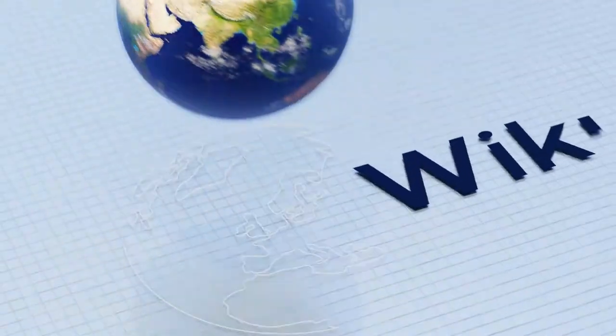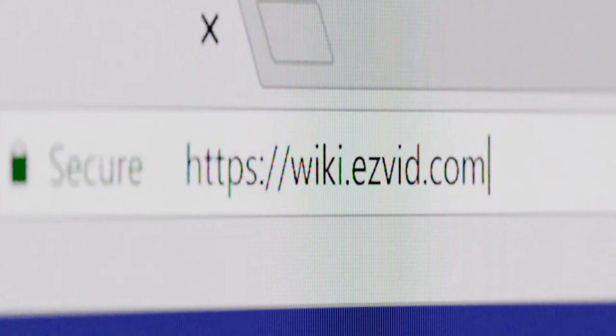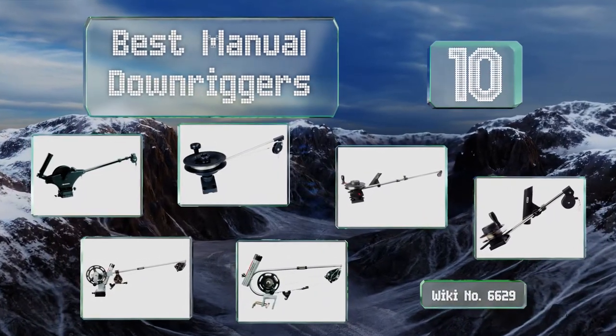EasyVid presents the 10 best manual downriggers. Let's get started with the list.